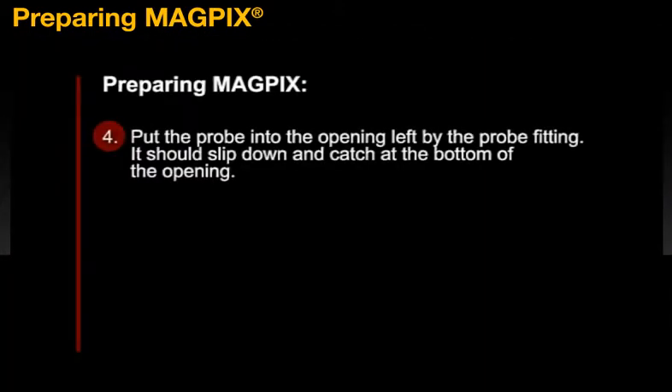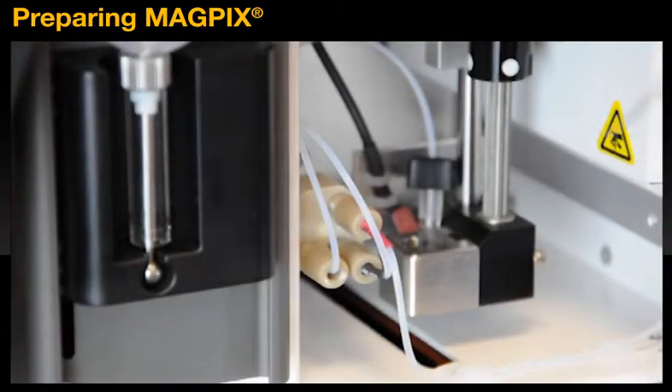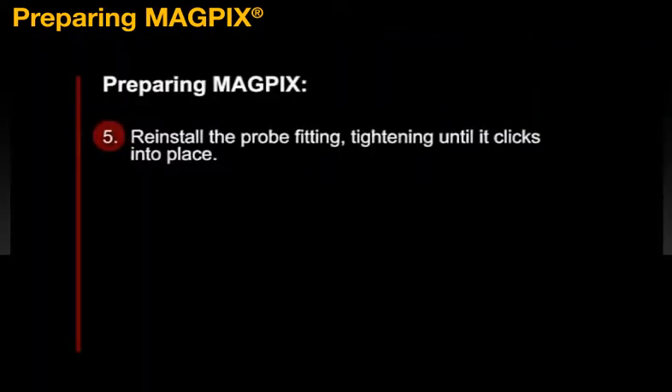Your fourth step, put the probe into the opening left by the probe fitting. It should slip down and catch at the bottom of the opening. Reinstall the probe fitting, tightening it until it clicks into place.